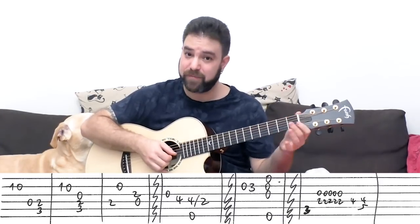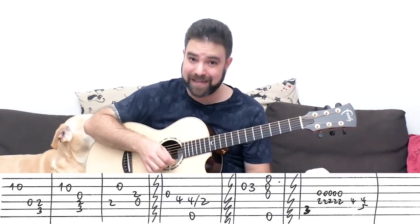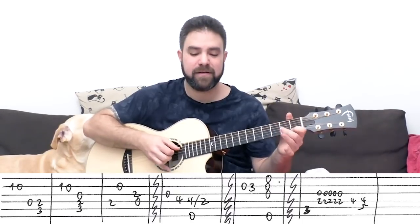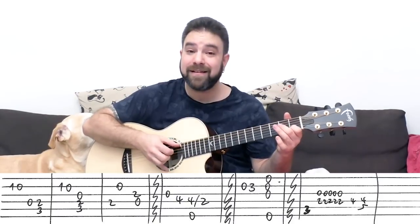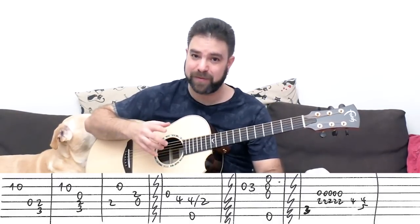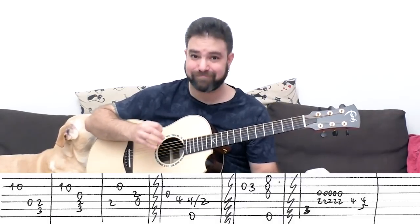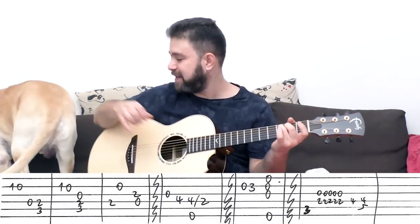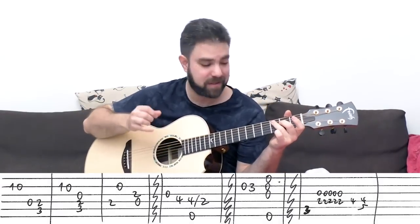It's one, zero on the second string — you can pull off. Then the open D string, and then the C chord head again: two and three on strings four and five. Then G, and then C chord head. And then it's the same move but this time with the third string when you play the C chord head, so you get a different expression with the same chord. So it's one, zero on the second string again, and then the third string with the C chord head — strings three, four, and five.